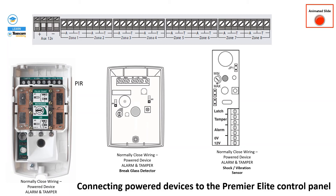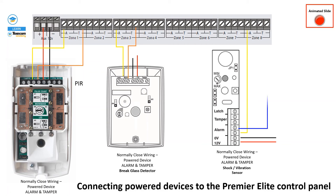To connect power devices to the control panel, first we draw power from the control panel — that is 12V positive and negative. Then we draw a two-core cable from the alarm port to the zone port. Here we lay a cable from the alarm port to the panel zone port, using the first and last port for the alarm connection. This is a normally closed connection. The same applies for the shock sensor.